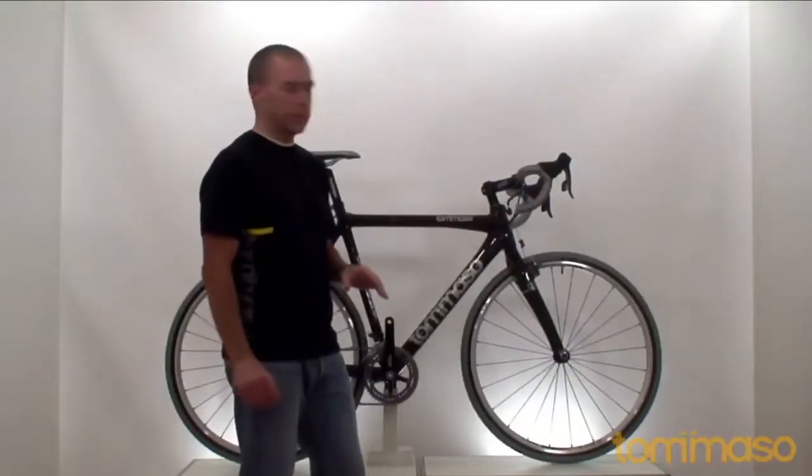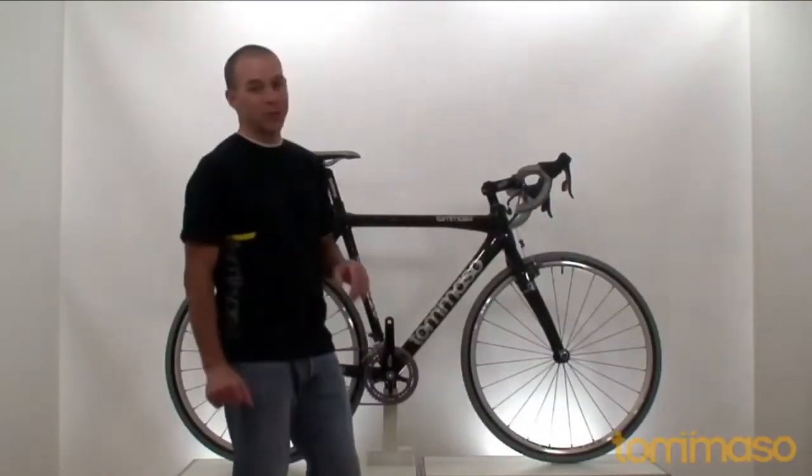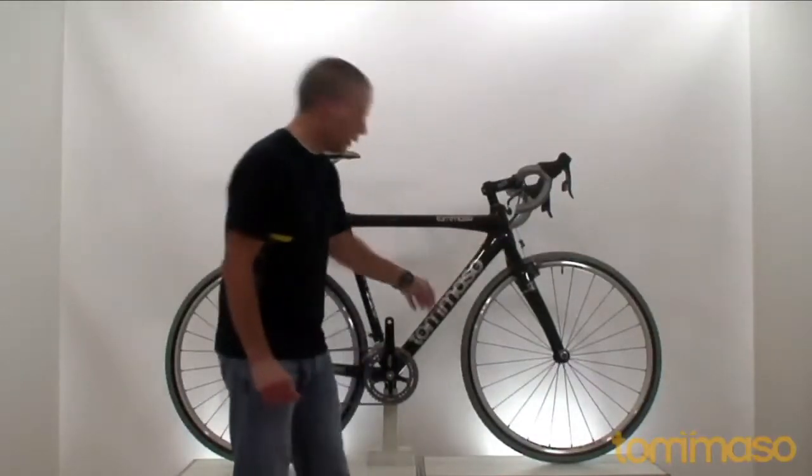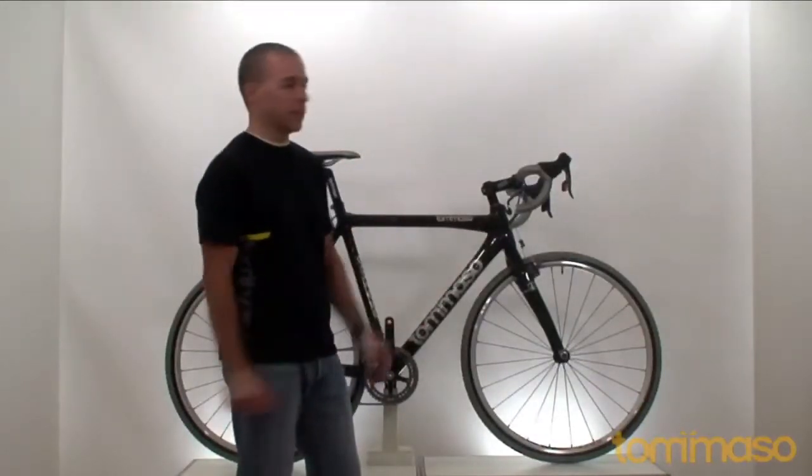So we know the base of the bike is fast and light, and that's always a good place to start. You'll also notice that the cable routing is internal, which is a must for cyclocross.